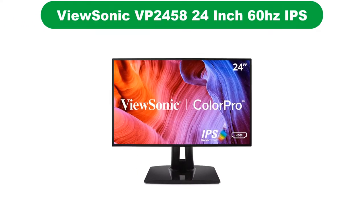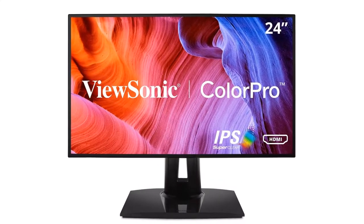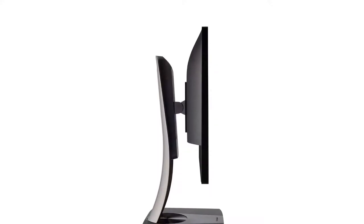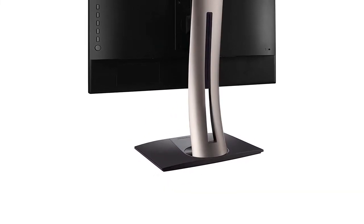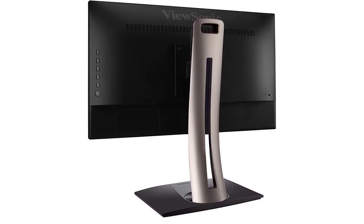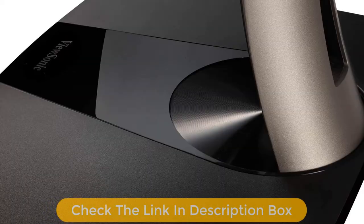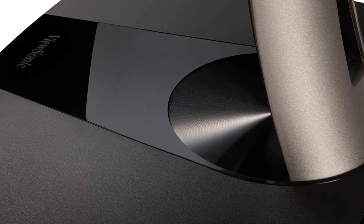Number 5. Last but not the least, our fifth best pick is the ViewSonic VP2458 24-inch 60Hz IPS 1080p monitor. If you are a professional photo editor or graphic designer looking for an affordable monitor, do not miss out on the ViewSonic VP2458. It comes with 100% sRGB and also supports Delta E and LTE. For beginners who have opted for photo editing as a professional career, this could probably be the best choice.